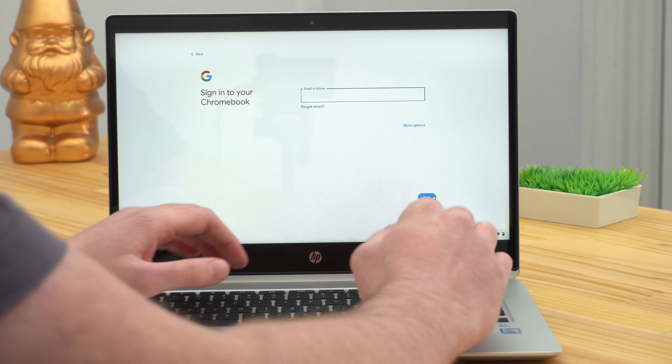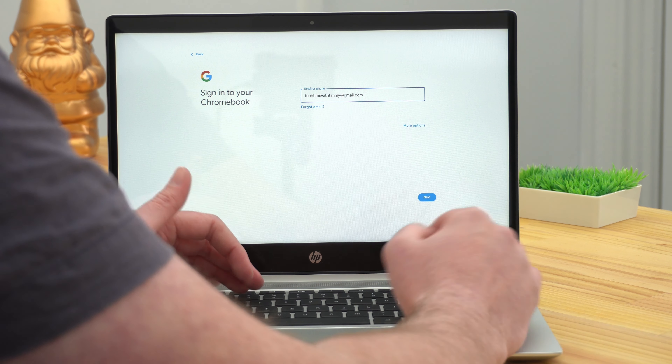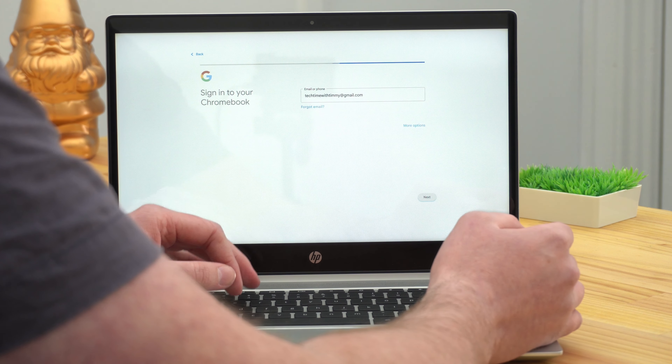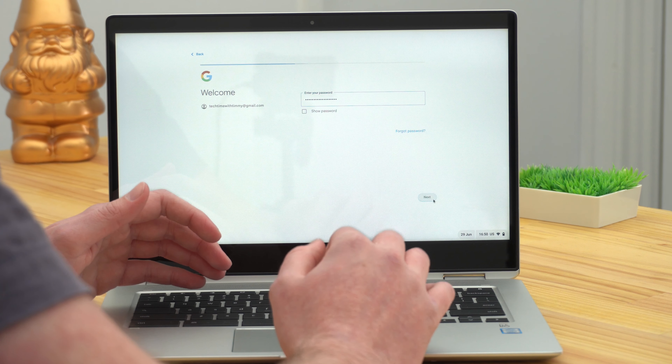Now you'll need to sign in with your Google account. You want to make sure you sign in with the same Google account that you were using before. That way, all your synced settings and everything will sync across. So go ahead and type in your Google account email address, click Next or press the Enter key, then type in your password in the next box and click Next again.